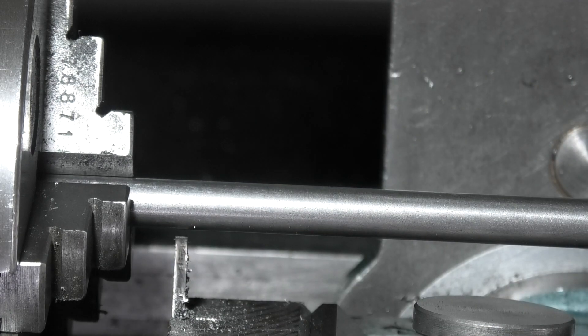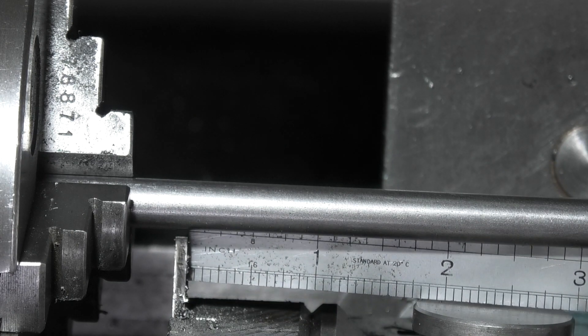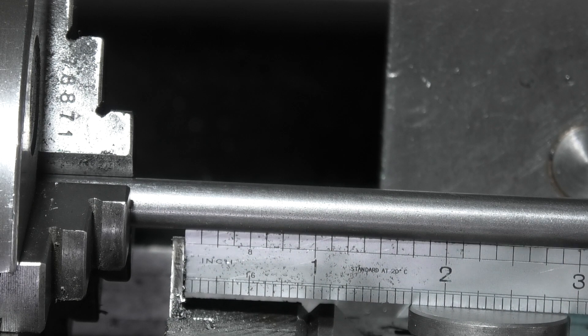I'm going to part this off at three and three-quarters, so I'm measuring from the end of the boring bar to the parting-off tool, leaving a little bit to face off the end square. I'll part that off there.